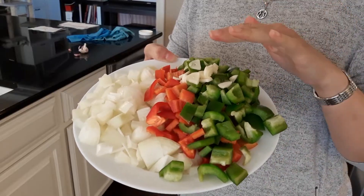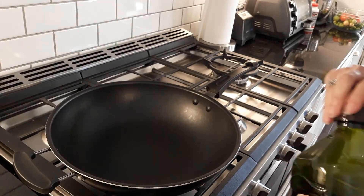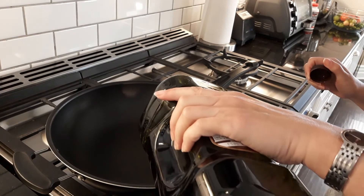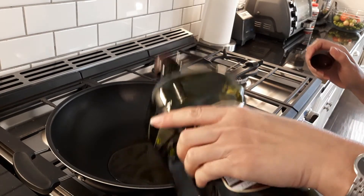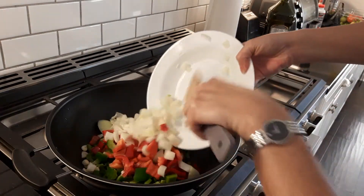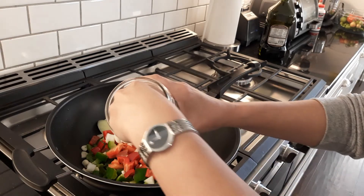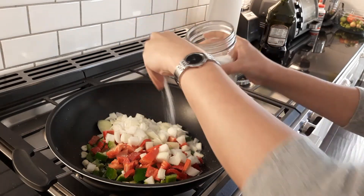I separated the peppers, onions, and garlic. In a large pan or wok we're going to add approximately two to three tablespoons of olive oil, and we're going to add salt — about a tablespoon.